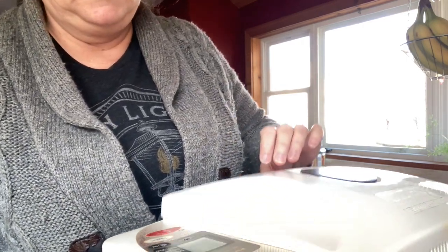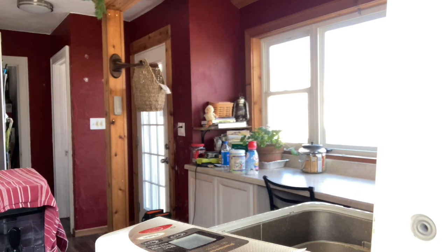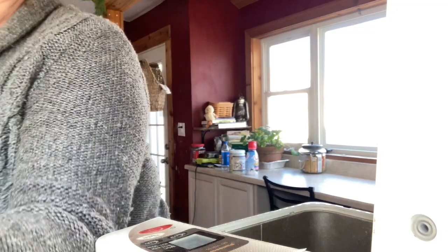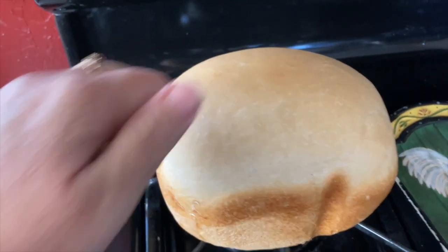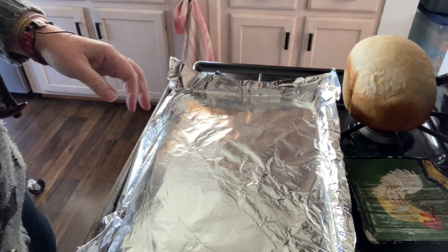The bread's done! Oh, it's hot — that smells so good. You can only smell it — it's delicious. Alright, I got the oven to 450.